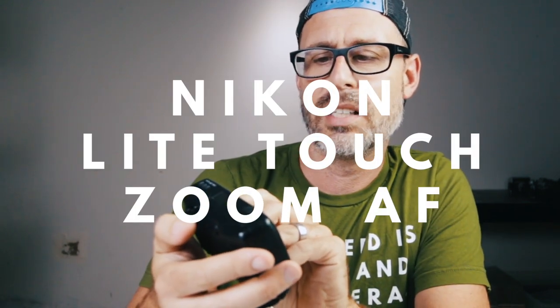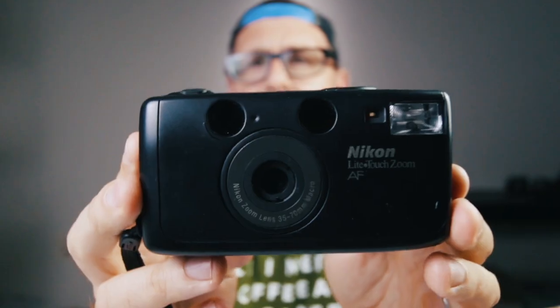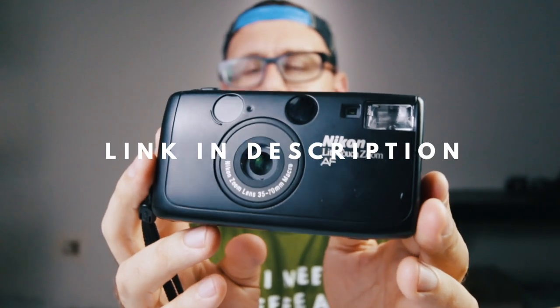A Nikon Light Touch Zoom AF. I have never actually purchased one of these before. This I saw listed as untested, did a little digging. I've never come across one of these nor have I thought of buying one. I dug into it and this thing will actually sell for around $100. This camera I picked up for $21.